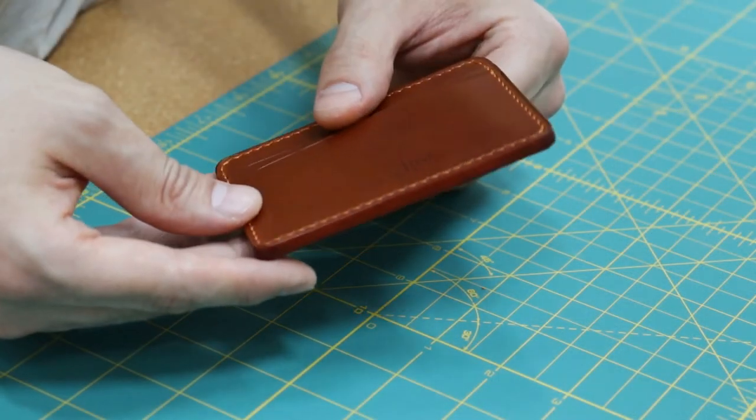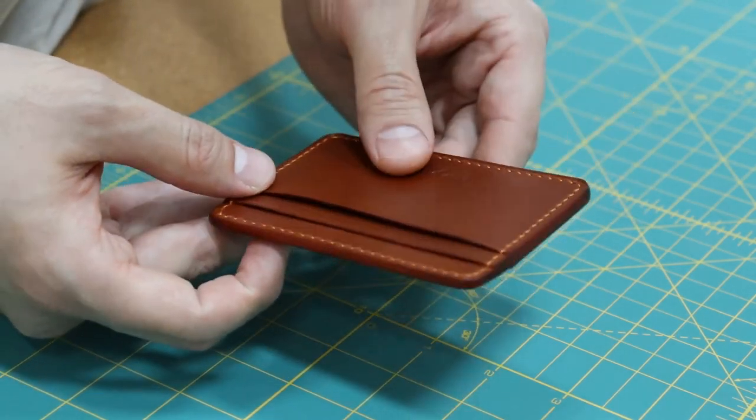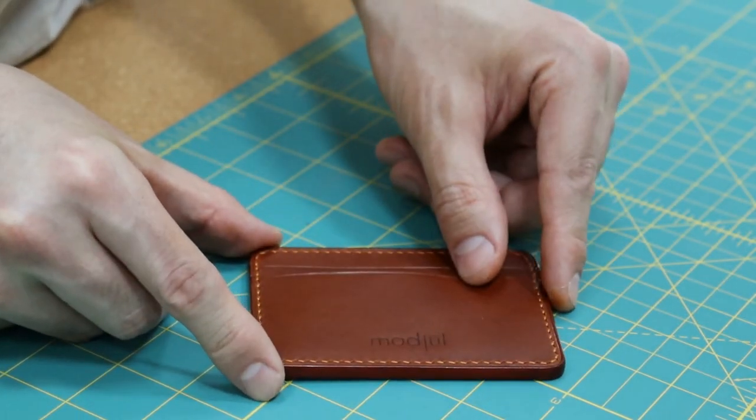And now the premium leather card holder is complete. Come see Stephen Brown and all of our other artisans here at the Kitty Vitty Village Plantation.